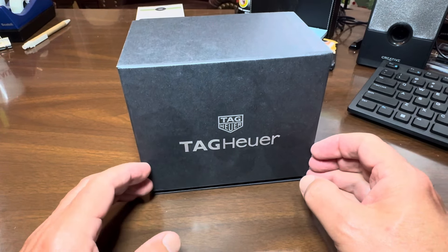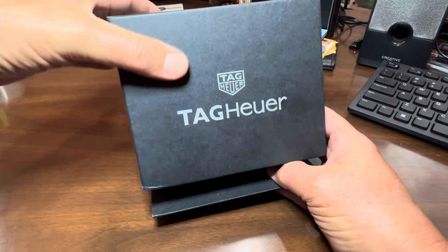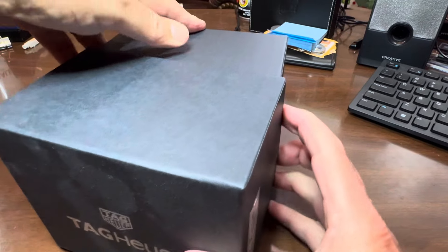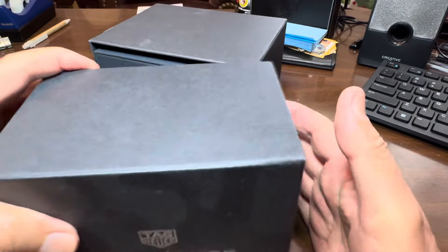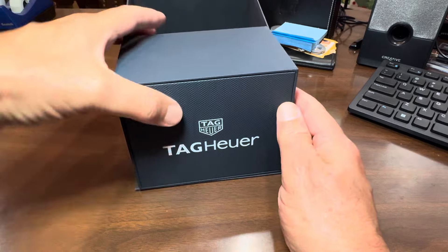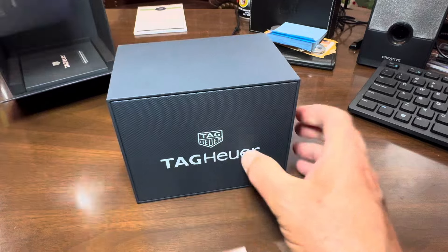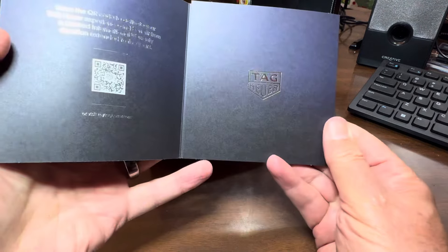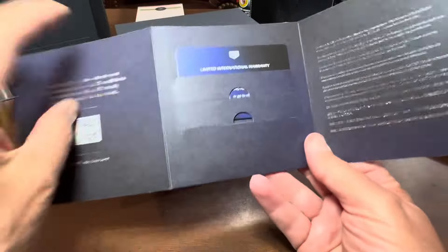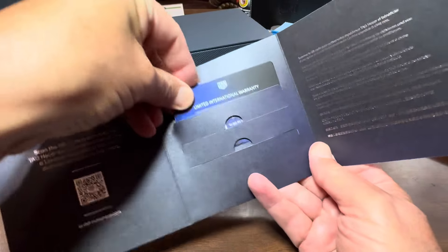Hello again everyone and welcome to another edition of Rod's Random Reviews. We have a new watch — it's been a little while since I've done a watch review. What I've listed as my things I review is obviously a watch, so this is the Tag Heuer, and this is the box it comes in. A lot of nice paperwork with it — you know, use your iPhone to pop in there and register. And of course you're talking about a very expensive watch.